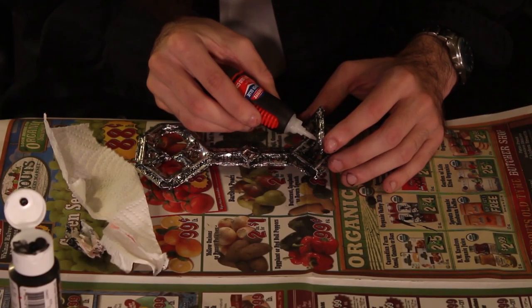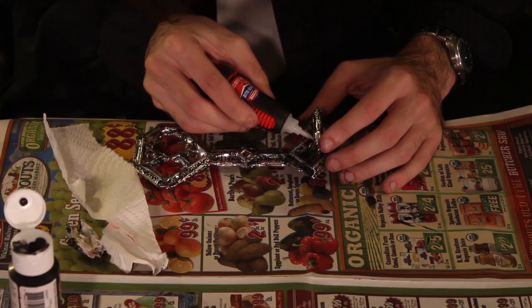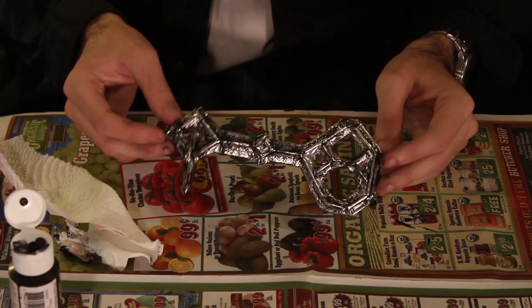Use super glue to attach the new piece to the main key and stand it up to let it dry. And there's your finished key to Erebor. What do you think, Phil? You want to go on a treasure hunt?